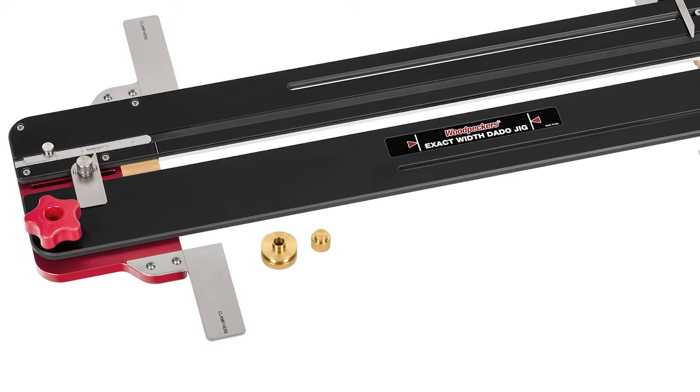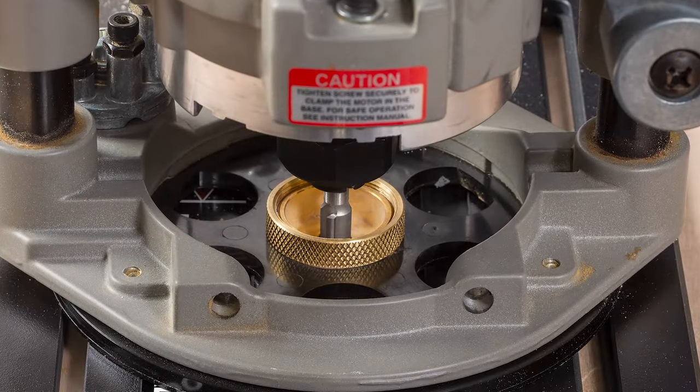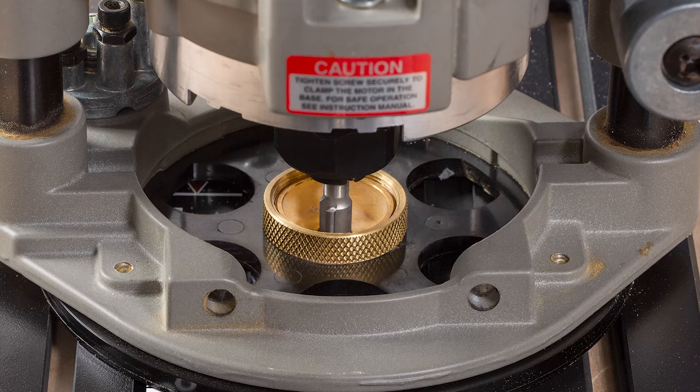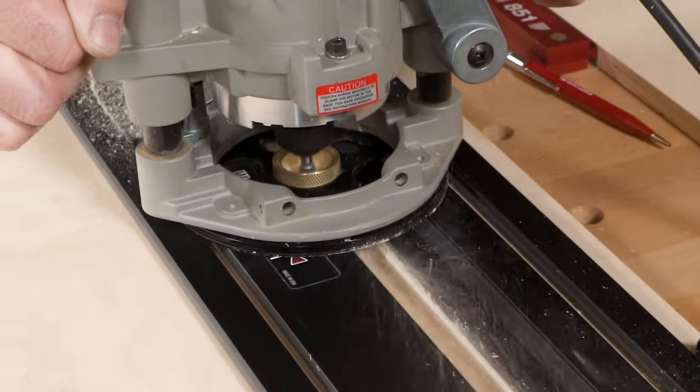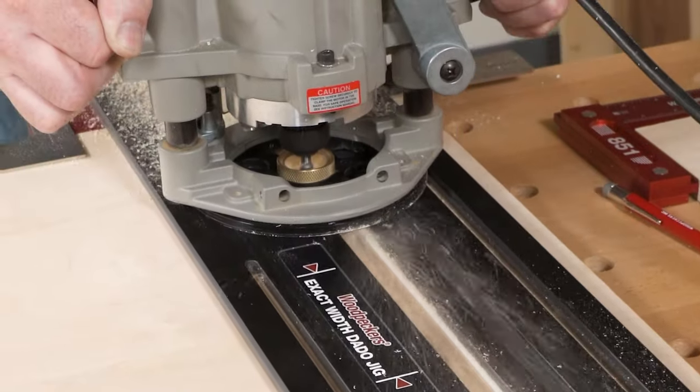Also included is a precision machined, half-inch diameter, quarter cable style template guide bushing. But don't worry — if your router uses a different style guide bushing, it will still work perfectly.